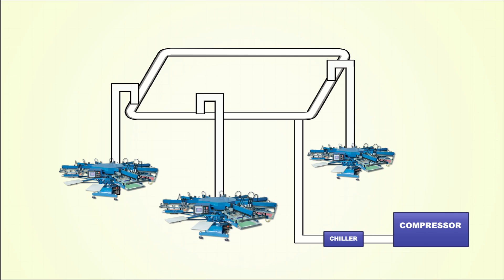Using a loop configuration, it allows the compressed air to travel in two directions. If you were to run a single line and have three or four machines feeding off that single line, the first machine would benefit from a good constant air supply, whereas the last machine would be air starved because it is the last in line. A loop eliminates that problem.